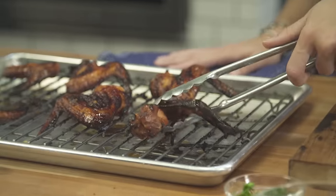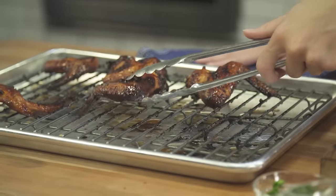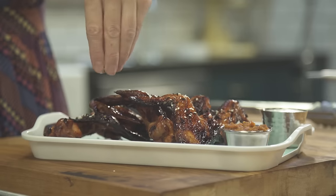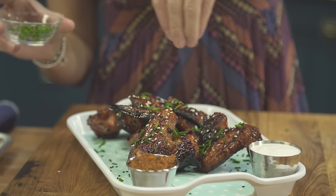Alright, so the wings are done out of the oven. Now let's put this whole thing together. I've got some black and white sesame seeds here to garnish. One last step — now for a little greenery. I've got some freshly chopped chives.